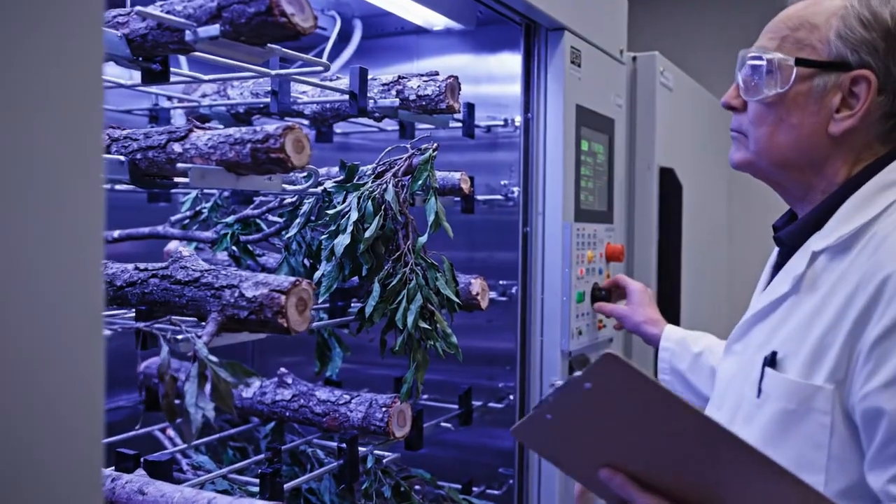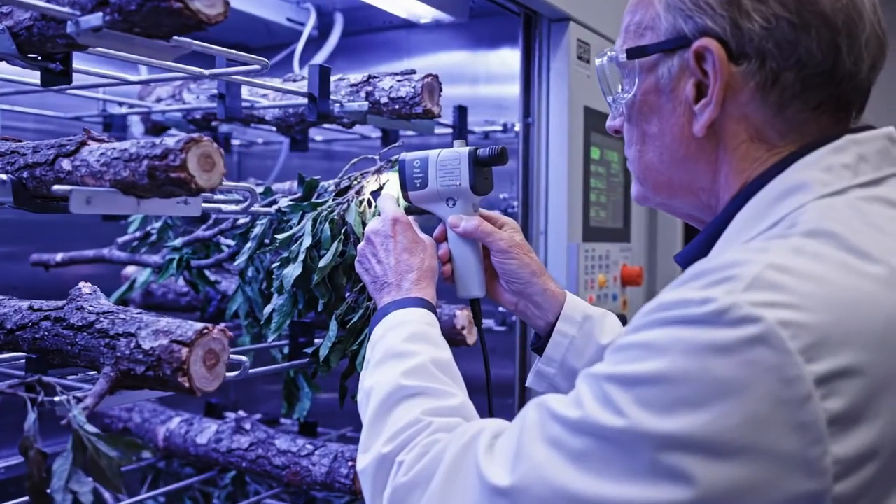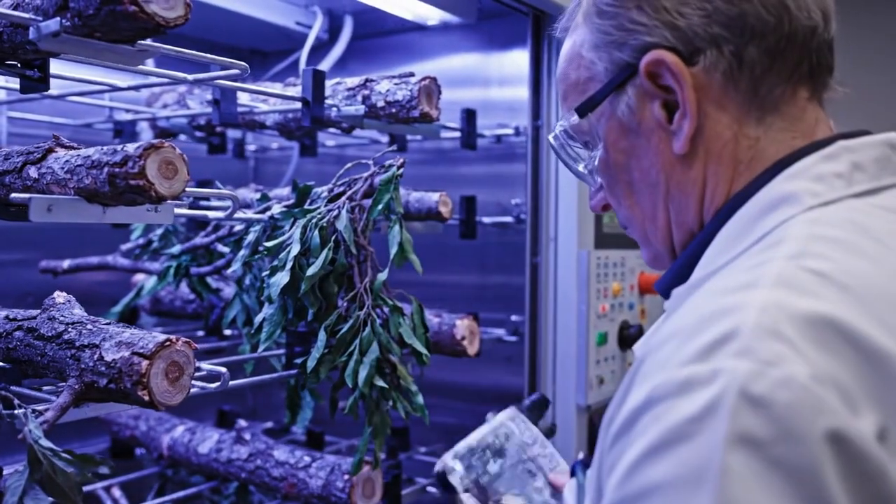Here in the accelerated aging chamber, intense UV light simulates years of exposure, allowing technicians to test the colorant stability and fade resistance.